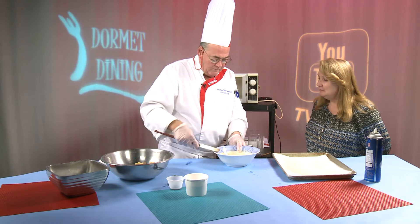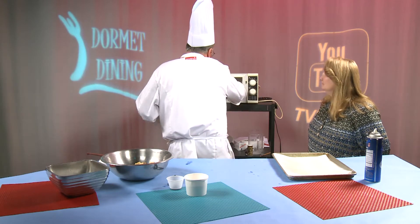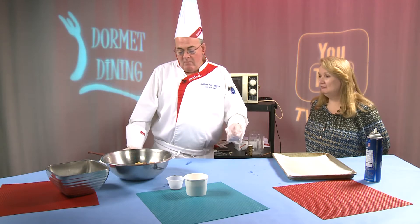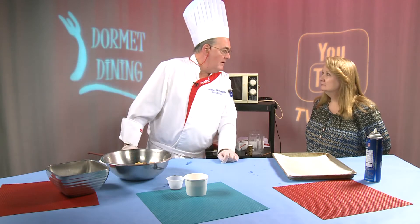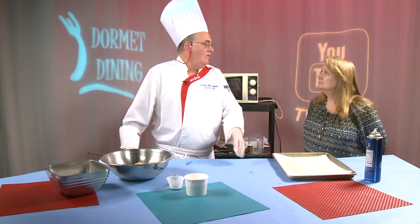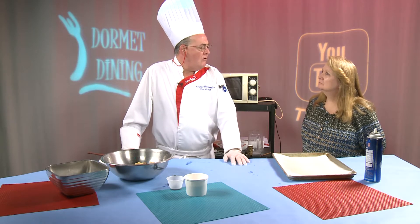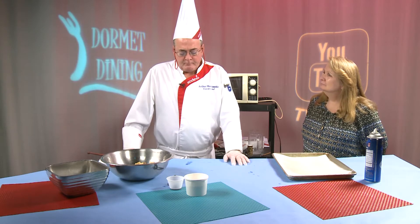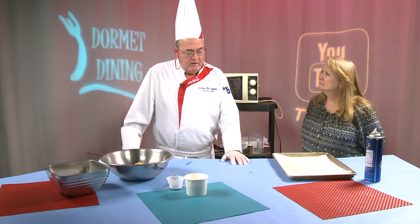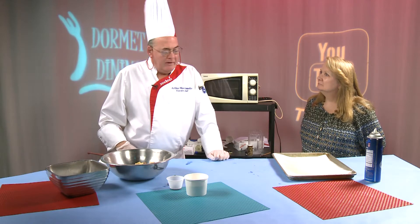I don't do a lot with peanut butter — I never realized you could melt it like that. Yeah, and you just have to watch because there are kids that have peanut allergies, so this wouldn't be a good recipe for them. I have a few students that have peanut allergies, and they know it — they tend to stay away from the desserts and peanut butter. They know their allergy, and if they keep away, they'll be fine.